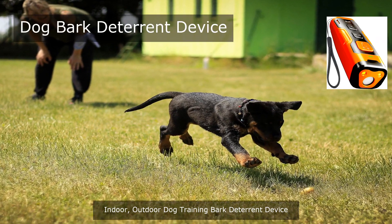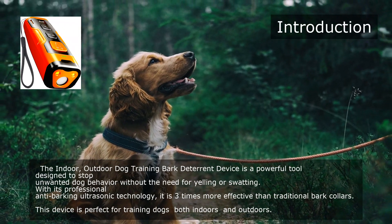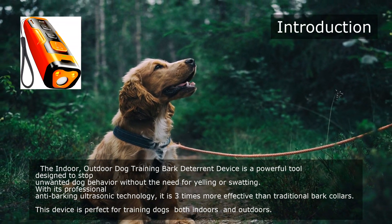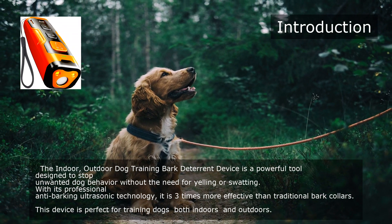The Indoor/Outdoor Dog Training Bark Deterrent Device is a powerful tool designed to stop unwanted dog behavior without the need for yelling or swatting. With its professional anti-barking ultrasonic technology, it is three times more effective than traditional bark collars. This device is perfect for training dogs both indoors and outdoors.